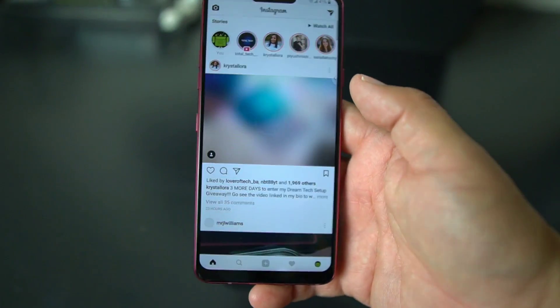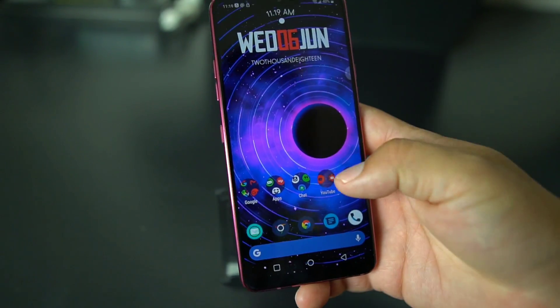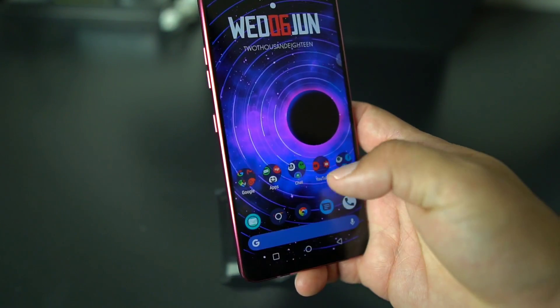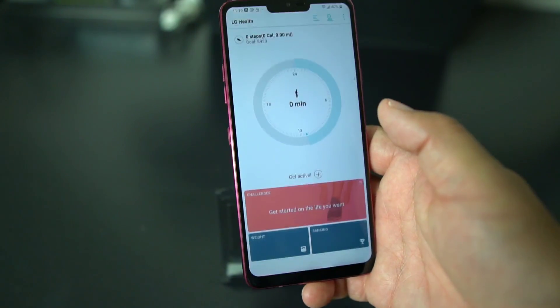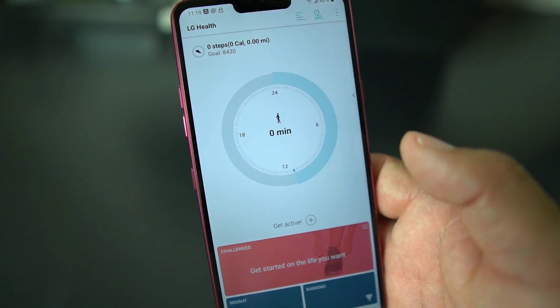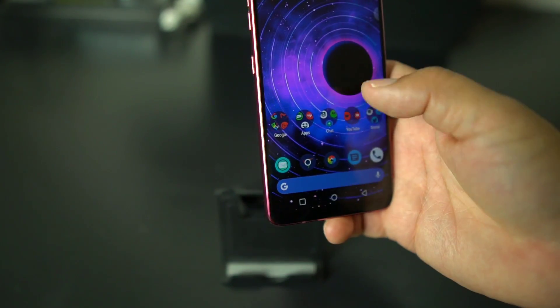If you pull up Twitter, you got your notch there. And also if you pull up one of your LG apps — let's go to LG Health — there you go. You got your... I haven't really walked today, don't judge me, I'll get to it.